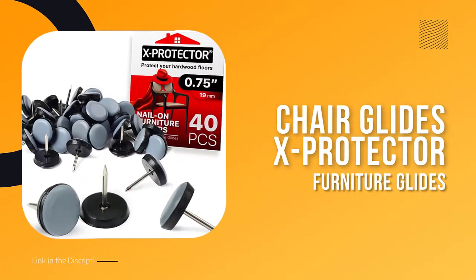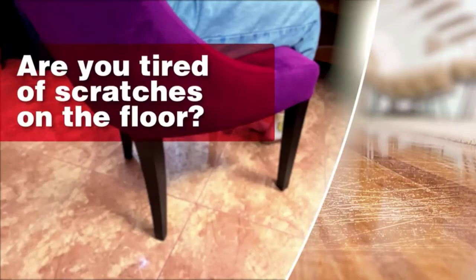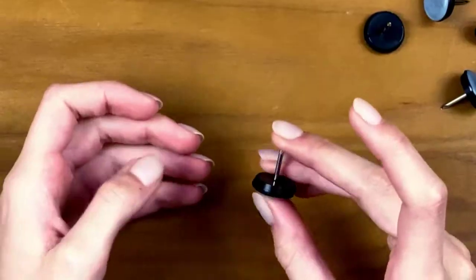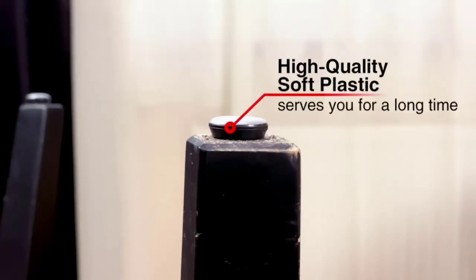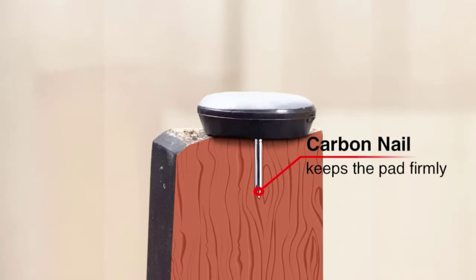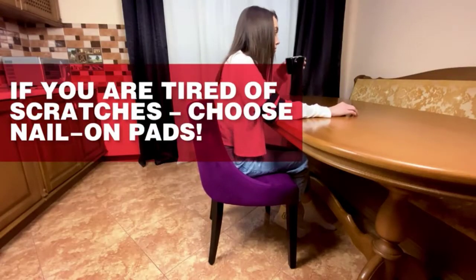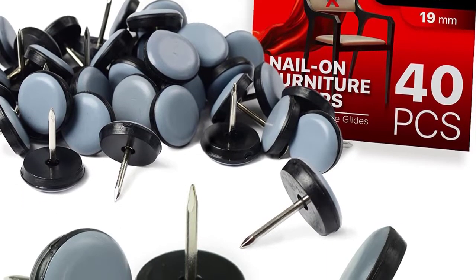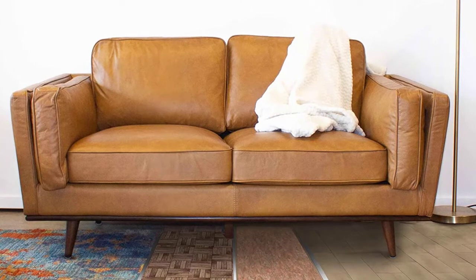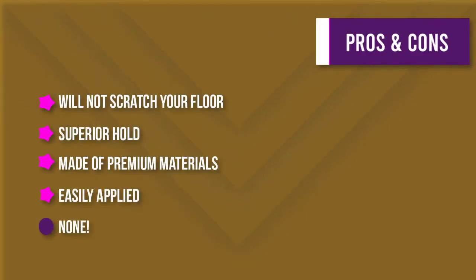Number four: Chair Glides — X Protector. Do you have hardwood floors that are starting to show signs of wear and tear? Are you tired of constantly moving furniture to prevent scuffs and scratches? If so, you need X Protector furniture pads. These pads are made of high quality PTFE Teflon that will not wear out and will provide solid protection for all your floors. The nails are also made of high quality materials ensuring a superior hold on any wooden furniture. They are suitable for any chair legs and furniture feet larger than 3/4 inch, easy to install, and will not cause damage to your floors.